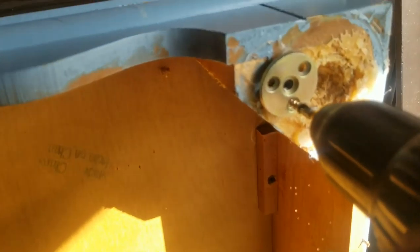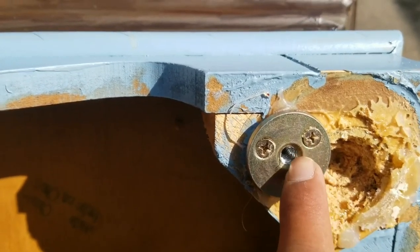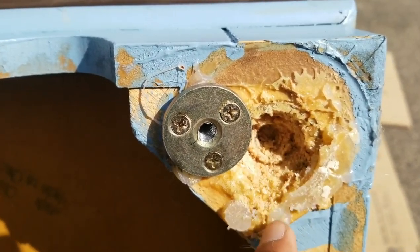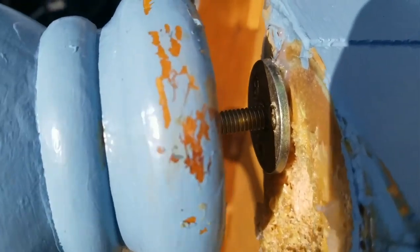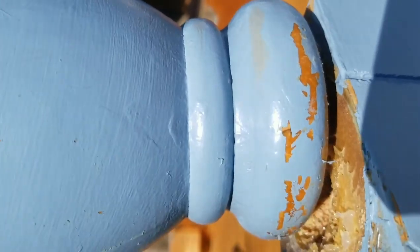Now we're going to put one in. Once you put in the other two screws, make sure it's tight. You can clean up this hole — there's some stuff in there in case you glued it. Now you're going to put it in and tighten it up closely.